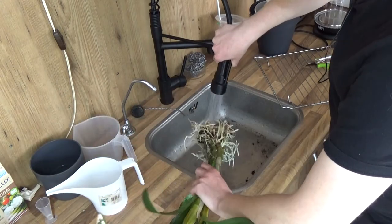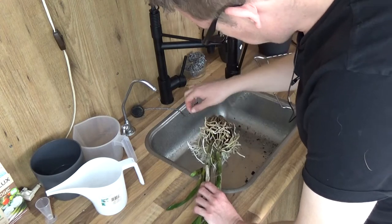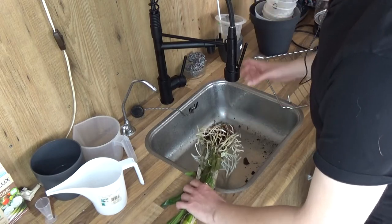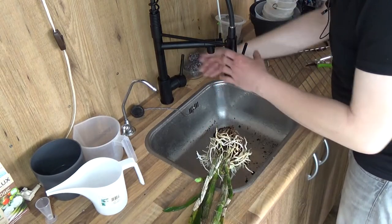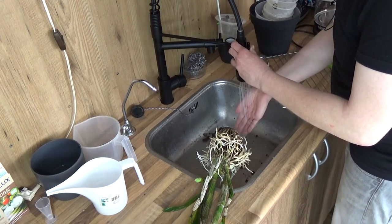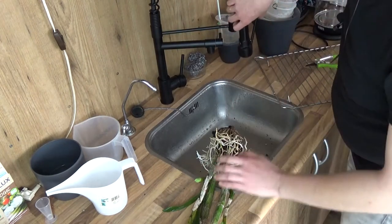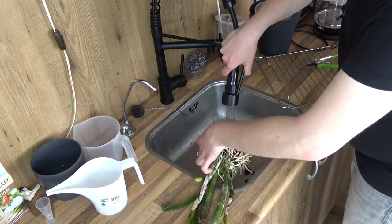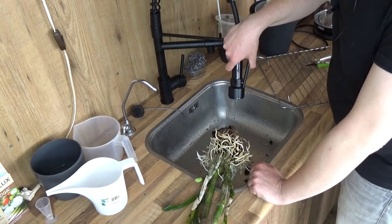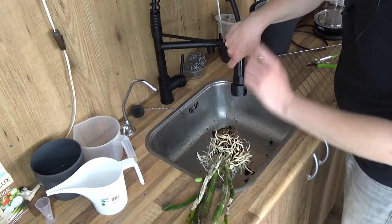We can start here - I have nice roots. This water is a little bit warm, almost getting there. Actually I may speed up this process a little bit - it's going to take a while. It's okay for me but obviously you don't want to be here all day, so I will continue and I will see you back at the potting table.